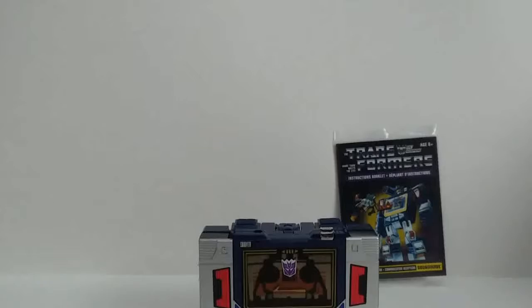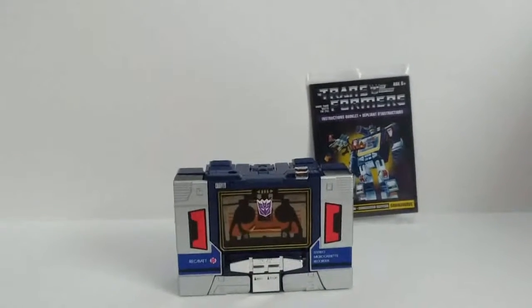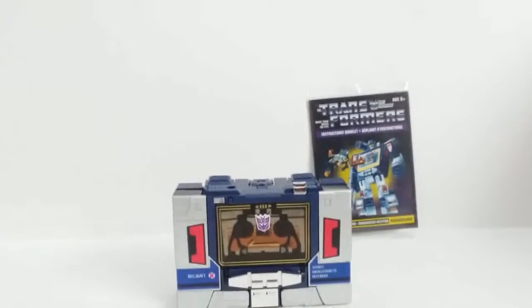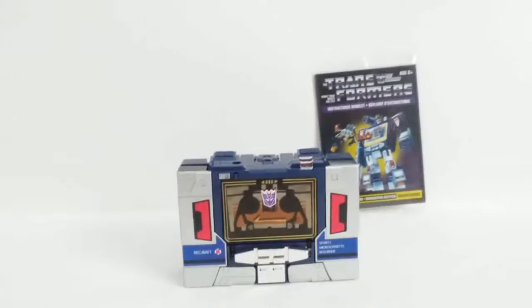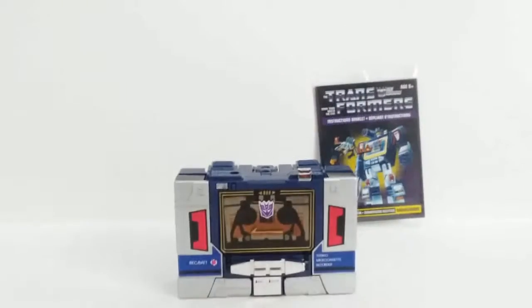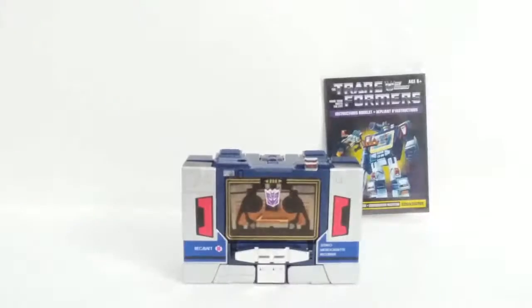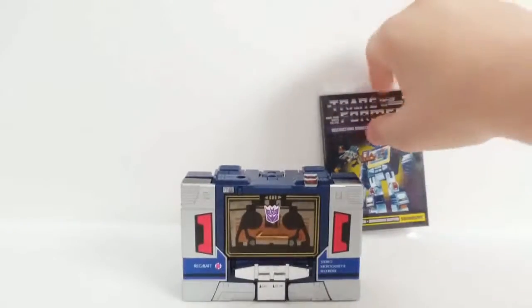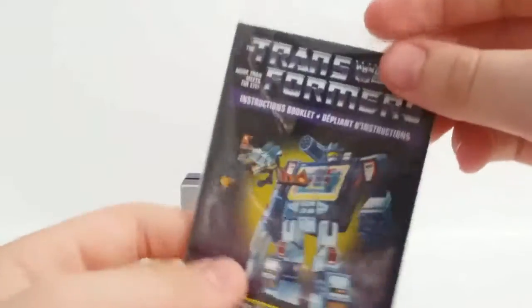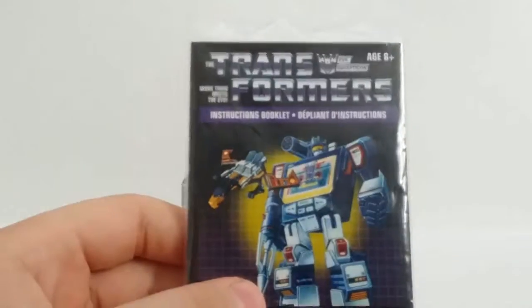But anyways, behind the box we have the contents that come. Here's the figurines and some other stuff. So first I'll check out those other items. Here I have the instructions booklet and the stickers, which I already applied — all of them. You can see they're definitely shiny, compared to the originals.